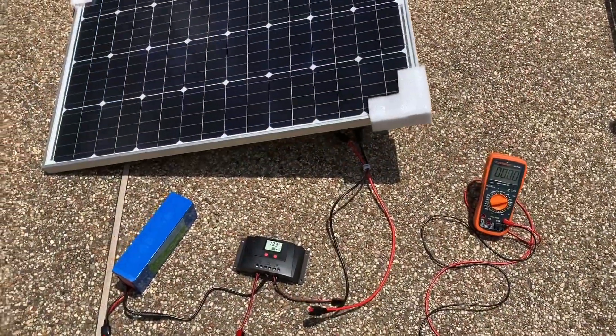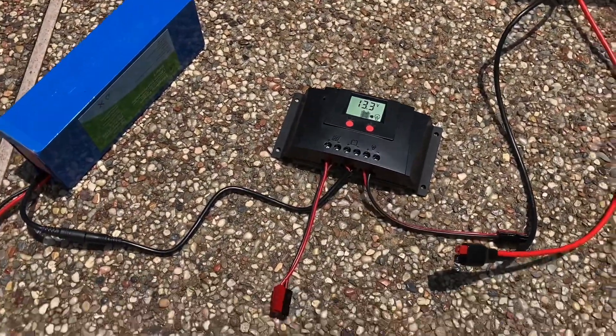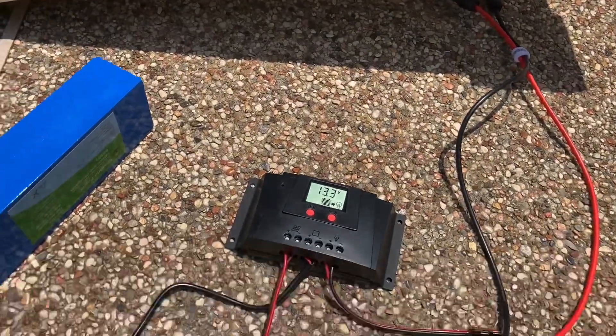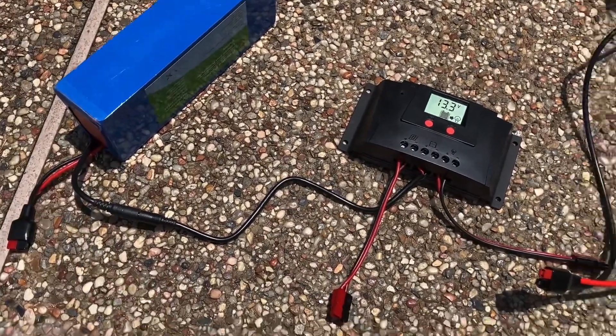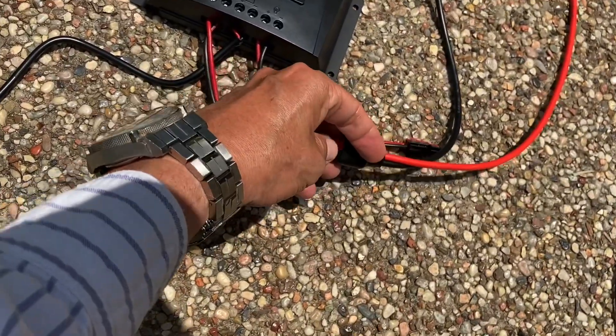Always when connecting these systems, we should put the source of energy in at the very end — in other words, make the last connection the connection to the solar panel. Right now we have 13.3 volts coming from the Bioeno battery, so now we can go ahead and connect the solar collector.